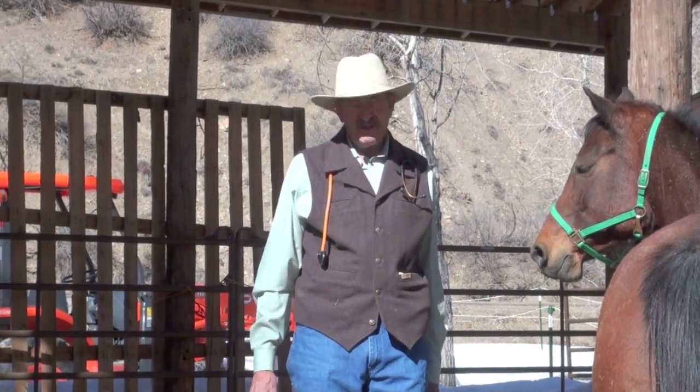Hello, my name is Dr. Dwight Hooten. I'm a veterinarian in Southern Colorado in Pagosa Springs, and we're here today to share with you how you might go about taking a temperature on the horse.